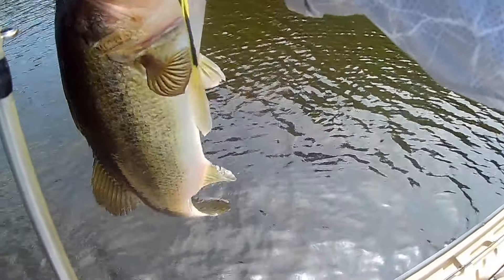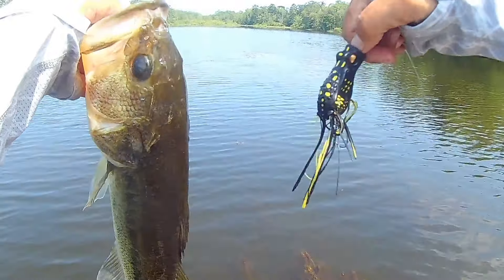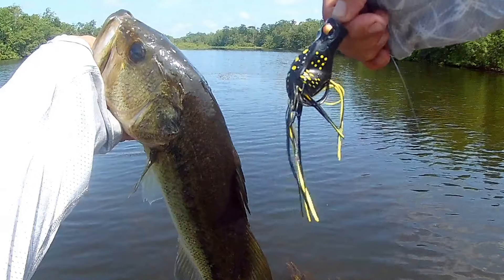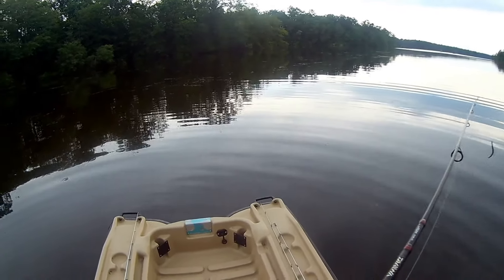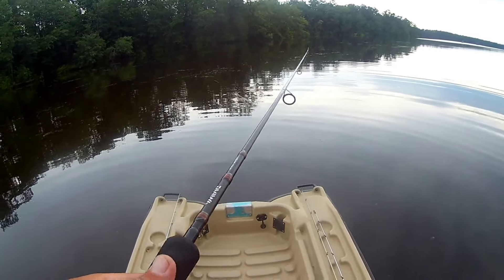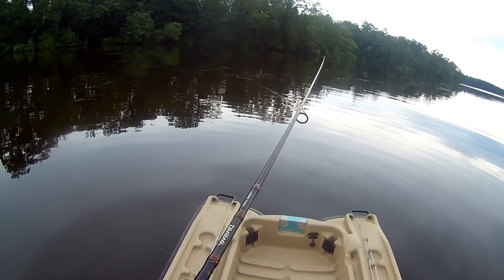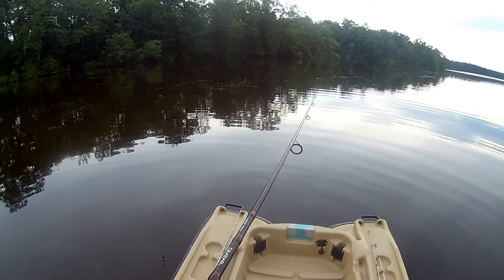Sure enough, when I pulled up with the little boat right where I thought they would be, they were splashing all around me. As a test, the first thing I threw was a good old Wacky rig. I hadn't used one the last few times out, and I just wanted to try one with a Junebug worm. I've got a Junebug Yum Dinger tied on a Wacky rig with a 1/16-ounce tungsten nail weight on a 1-ought light wire EWG hook.